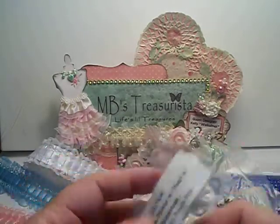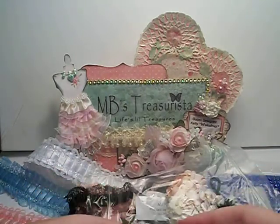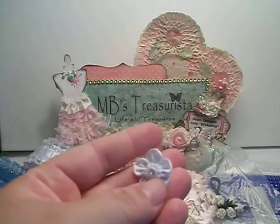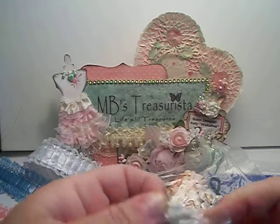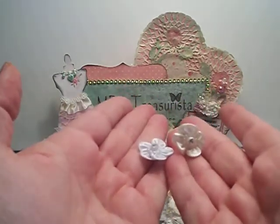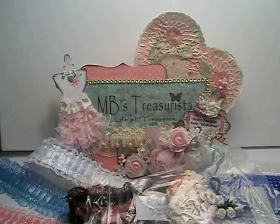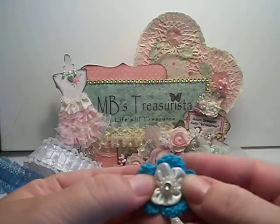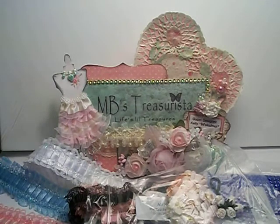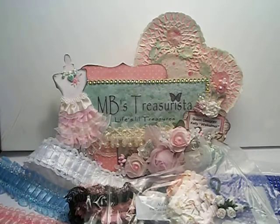Here are some that have gem centers. They are called the mini satin flower with pearl and rhinestone, in ivory and powder blue. Here's the powder blue with the rhinestone center, and here's the ivory. Those are cute. They'd be cute in the middle of flowers — like, I have a crocheted flower here, you could put one of those right in the middle of a flower like that.